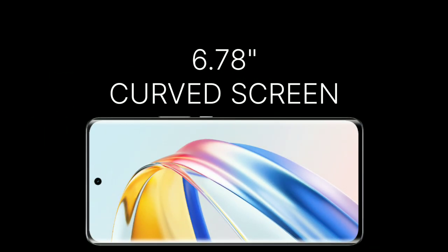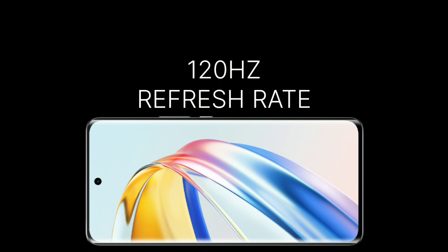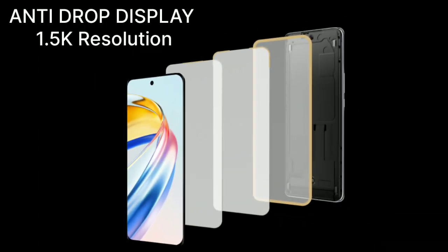It has a 6.78-inch 3D curved display with a 120Hz refresh rate. It has an anti-drop display, 1.5K resolution, and a 5-star whole device drop resistance certificate, which makes the phone's screen well-protected.